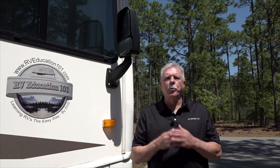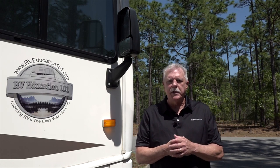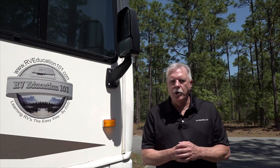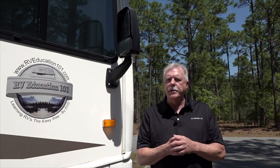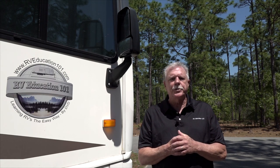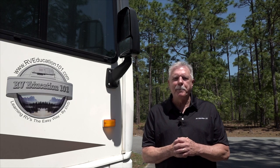These Surge Minder portable surge protectors are affordable protection for your RV's electronics and appliances. Protecting your RV from faulty campground wiring and electrical surges can save you thousands of dollars in repair bills and prevent damage to your RV's electrical equipment and devices. Thanks for watching and happy camping.